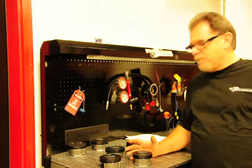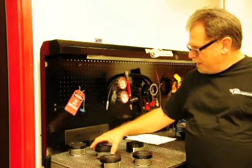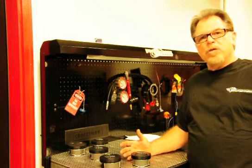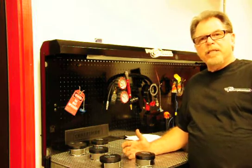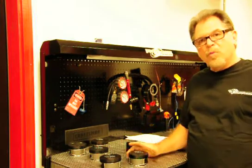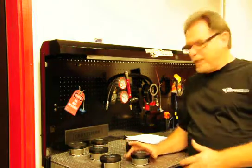So what we have done at T-Man Performance, we have had custom pistons made for us by Wiseco that will work in the 110 tool steel cylinders from Harley Davidson and the 117s. We offer two versions in each piston.